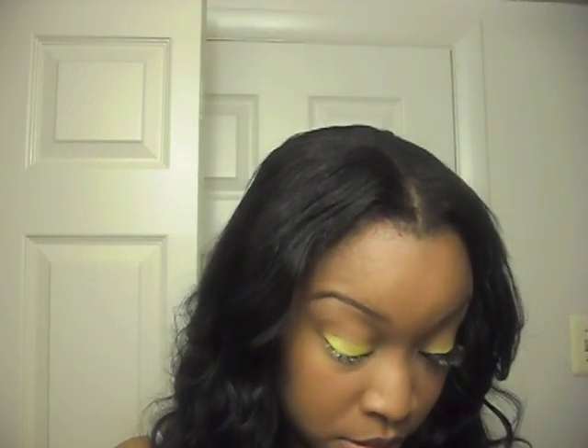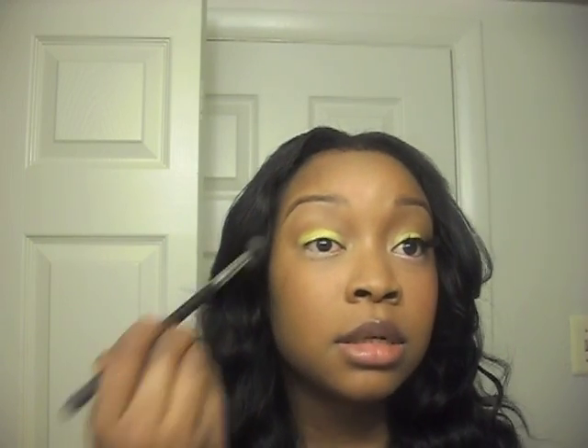Then you want to take your bridge color — mine is Texture by MAC — and that just means a color that you can put in your crease that's kind of similar to your skin tone. So I'm going to pick that up and just kind of put it there, not really blending this up too much, just kind of fading it so that it doesn't look weird when my eye is actually open, because you may just close your eye at some given time and be like, whoa, looks weird. So just make sure that's in place.